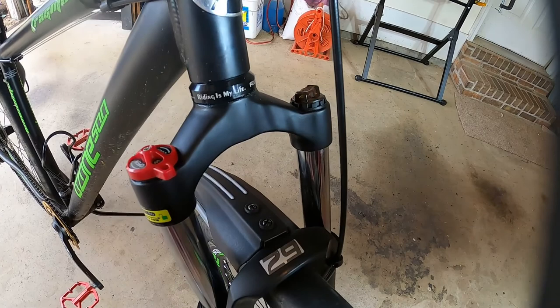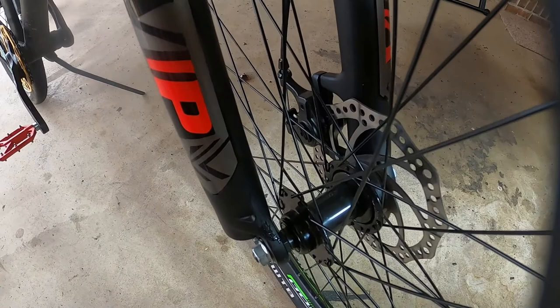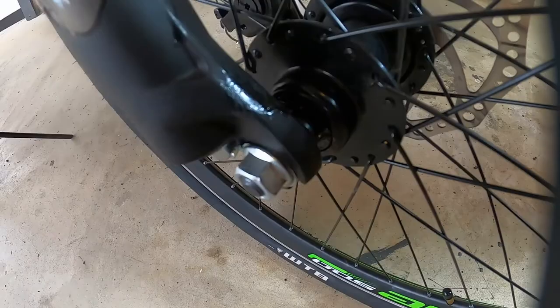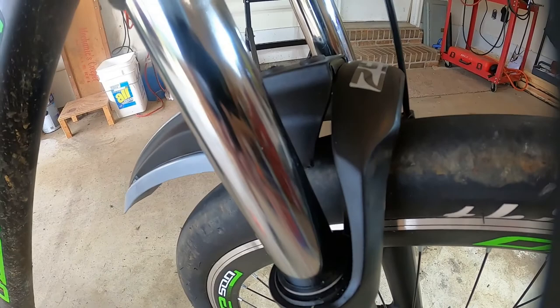One reason I bought the spring fork rather than the air fork is I couldn't find a service kit for the air fork on Amazon. Air forks apparently need fairly regular servicing because they will start leaking down after a while, whereas spring forks are real low maintenance — and that's what I was looking for. I'll save the money I didn't spend for a new bike I'm planning to buy next spring.